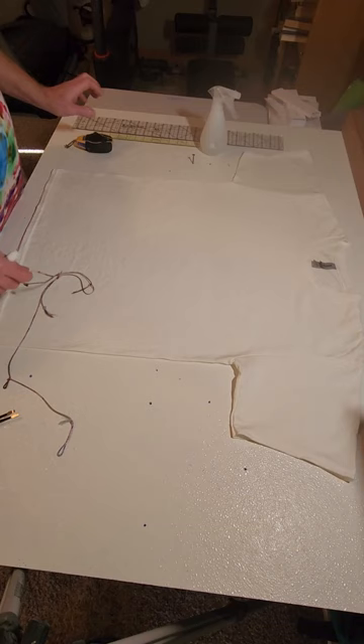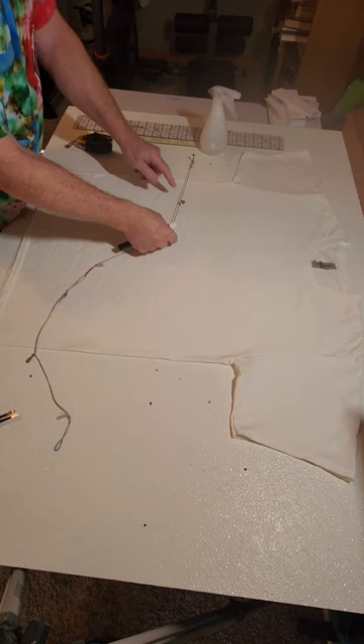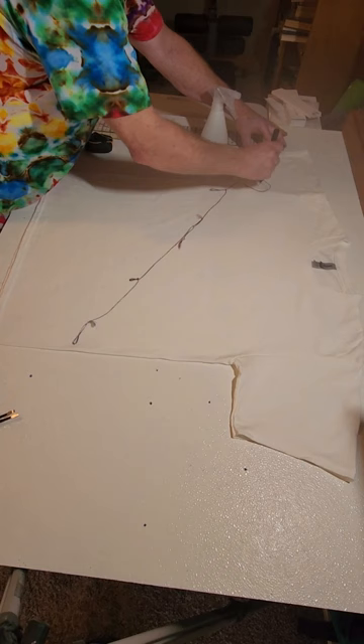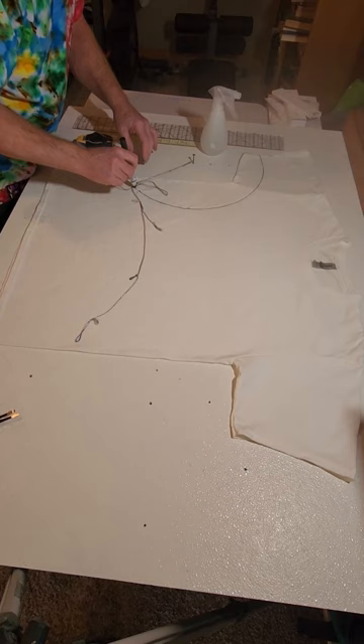I start out by putting a screw in my board. This is just a piece of plywood with some melamine that I glued on to it from Home Depot. Then I take a string and I have predetermined arc distances of the string loops that I put in here. I reuse this all the time and I'll go ahead and make some arcs.